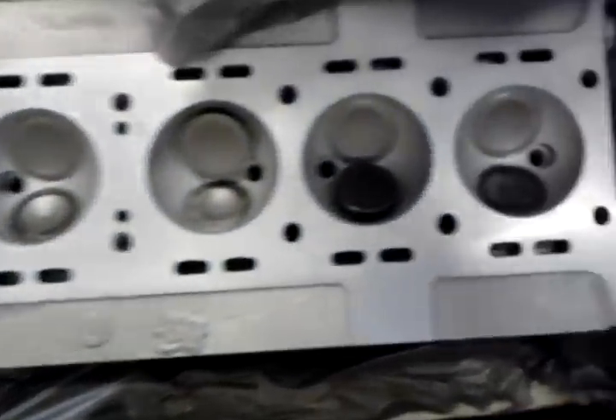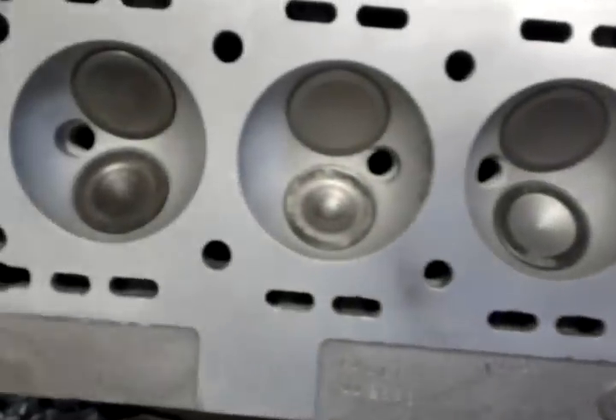I can see something that looks like we're still in the head. Here we go. Very nice. The valves are interesting colours.